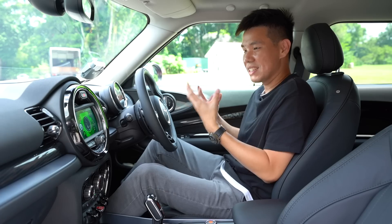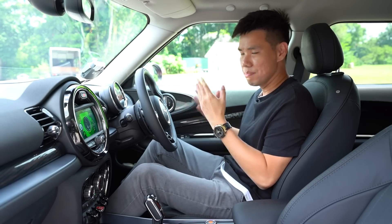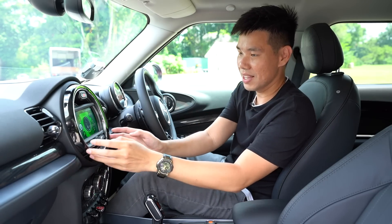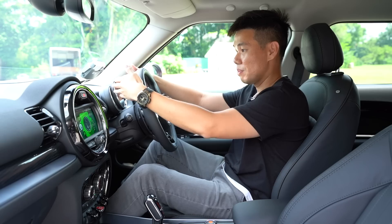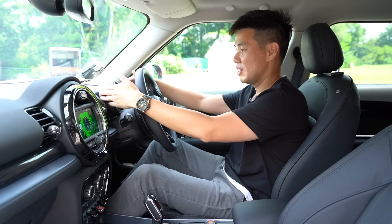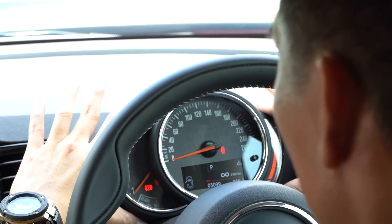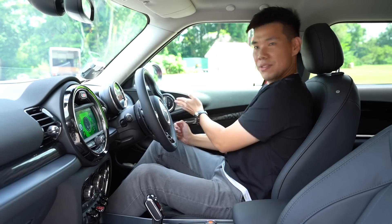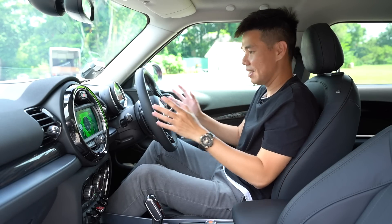When you get into the Clubman, this car exudes personality and quirkiness — it is unabashedly a Mini. Just look at the number of circles: the infotainment unit is encased in a circular ring, the speedometer and rev counter stand on their own rather than in a cluster, and even the door handles are round. It's a very Mini design and I like it.